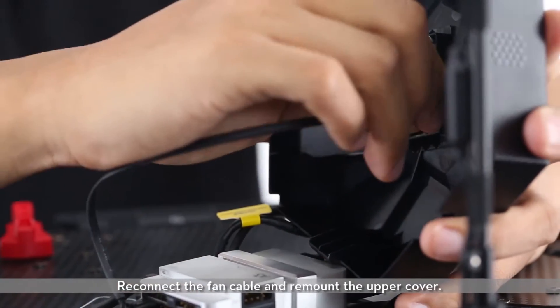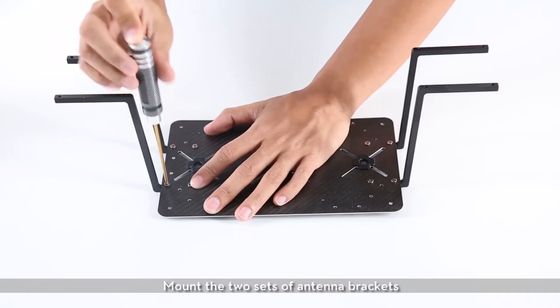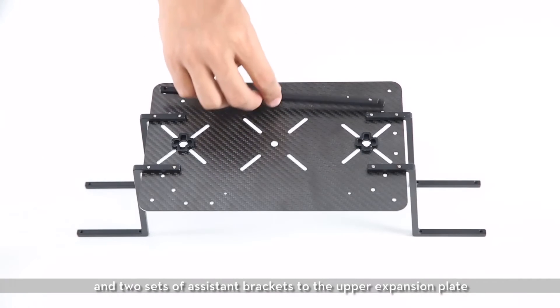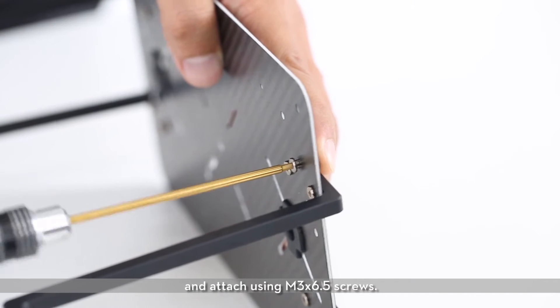Reconnect the fan cable and remount the upper cover. Mount the two sets of antenna brackets and two sets of assistant brackets to the upper expansion plate and attach using M3X 6.5 screws.